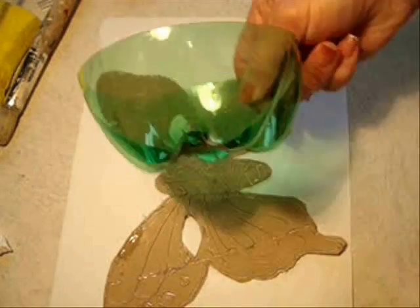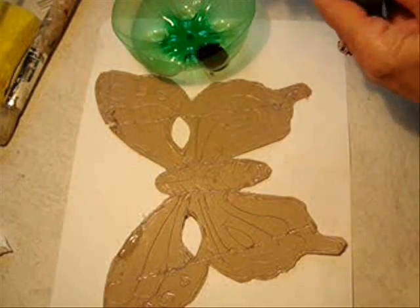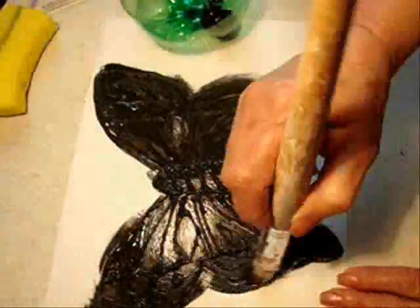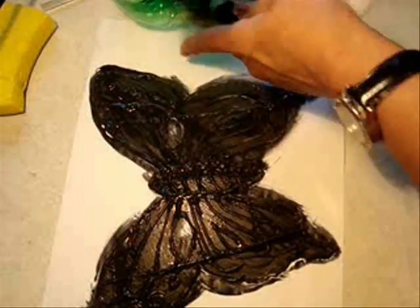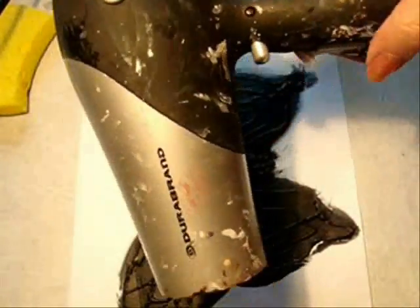I've just got the bottom of a pop bottle here. I'm just going to put my paint in one of the little sections like that. And I'm going to speed up the drying with my hair dryer — this is my craft room hair dryer.